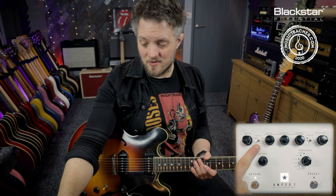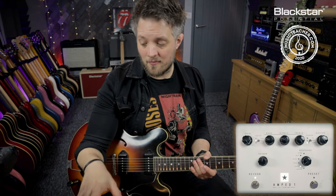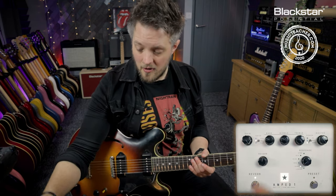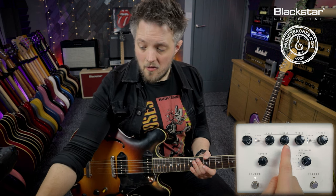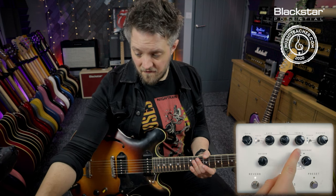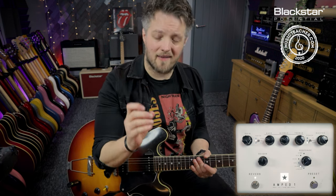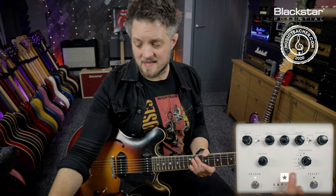We've got the gain on max and we're still using the UK voice — this is as much gain as you can get out of the Amped One in this setup. EQ-wise, the bass is exactly the same as the previous tone. The mids are actually brought down just a touch and the treble is now boosted to full, because we want that real cutting, almost aggressive sound. There is a little bit less reverb on this, and I'm still using the EL84 response.